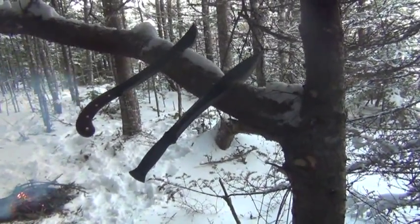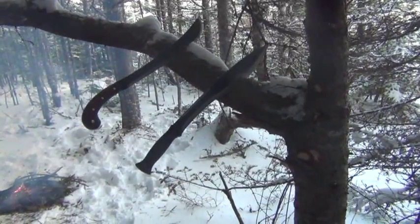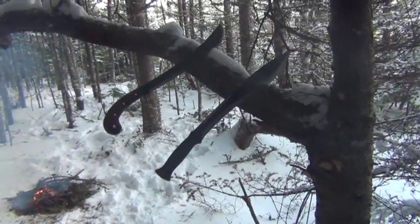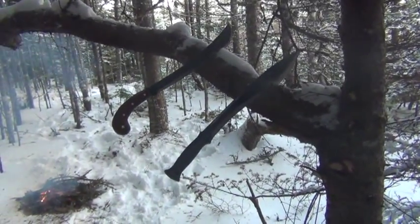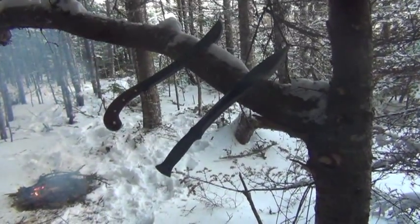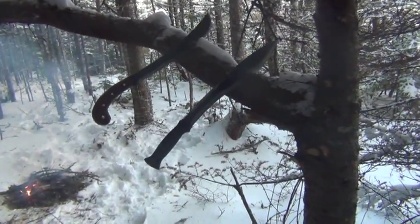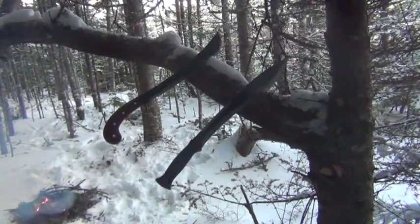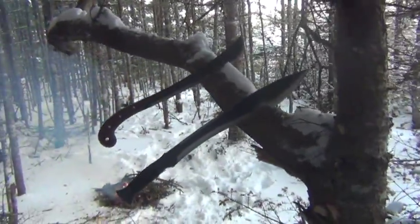The main reason I'm preferring the Kukuri Machete right now is because the handle is extremely secure and very comfortable, whereas the Condor essentially isn't. It gets wet immediately because it's slightly over zero, so everything is covered in snow. As soon as I hit a piece of wood, snow comes down, gets on the handle, and melts. When the Condor gets wet it gets very slippery — but again, I can fix that with some sanding and some linseed oil.